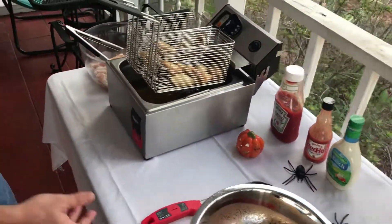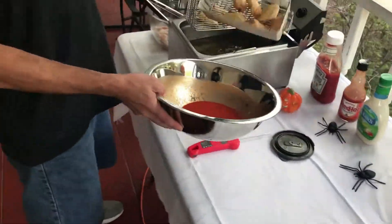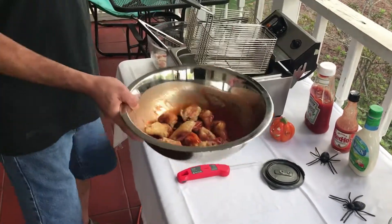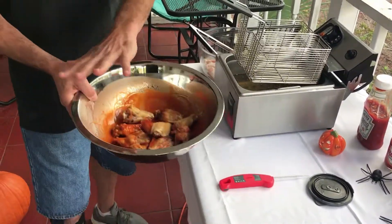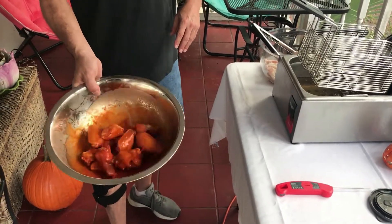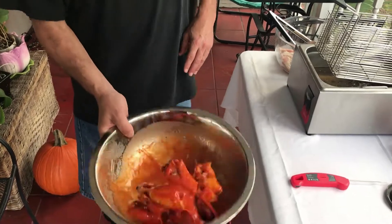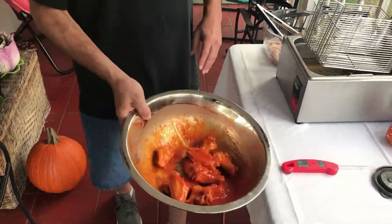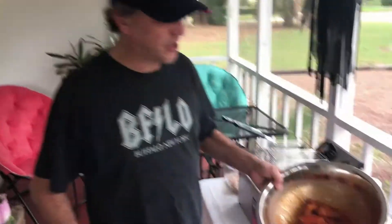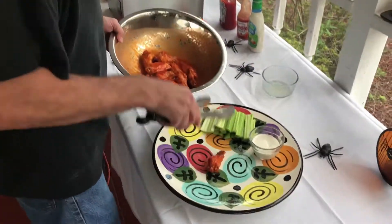Our wings are drained — now the fun part. We're going to drop our wings into the sauce. You can put a lid on if you want, but I like to just toss them around like so. And there's our first batch of wings. Now we're going to place them on the platter.